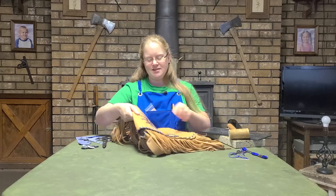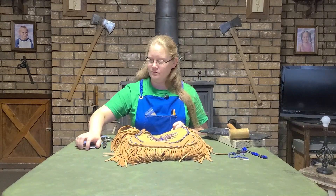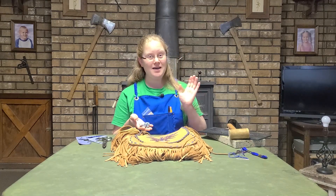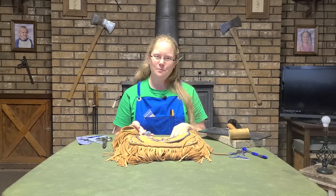That's the end of this project. Turned out all right, I think. Now all I have left to do is put my buttons back on and go put the rest of my stuff in the bag. Thank you for joining me and I'll see you in the next video. Bye!